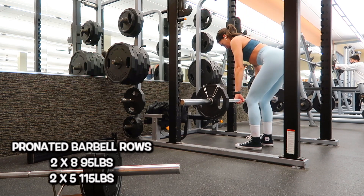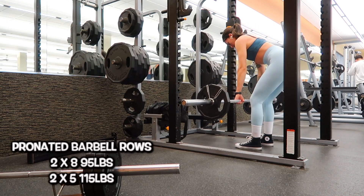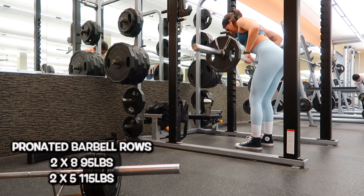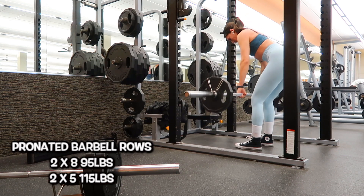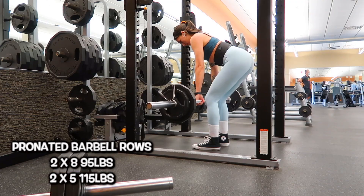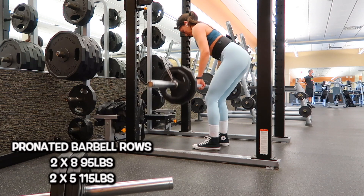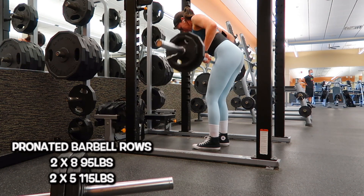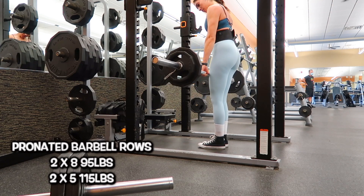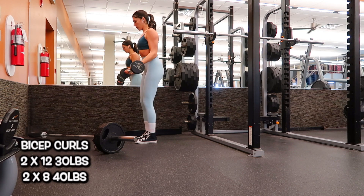After that I'm moving into barbell rows. Again I have a pronated hand grip — palms facing down, hands over the bar instead of under. I did two sets of eight at 95 pounds and then two sets of five at 115 pounds. As you can see I was struggling a little bit, so I added my belt to give me a little more support. Looking back I'm not entirely happy with how the lift went because I was swinging a little bit, so I'm definitely gonna work on that.